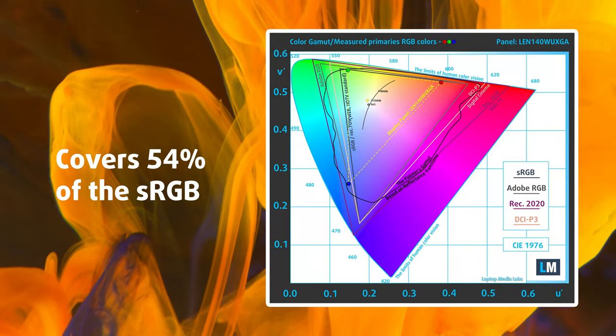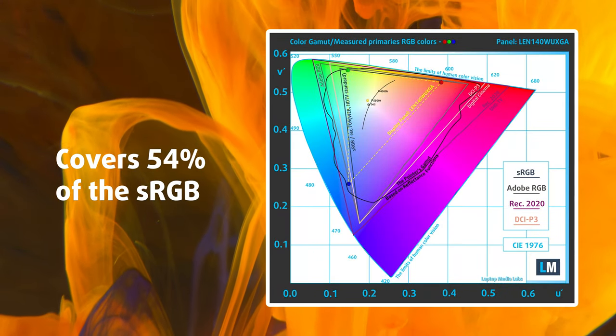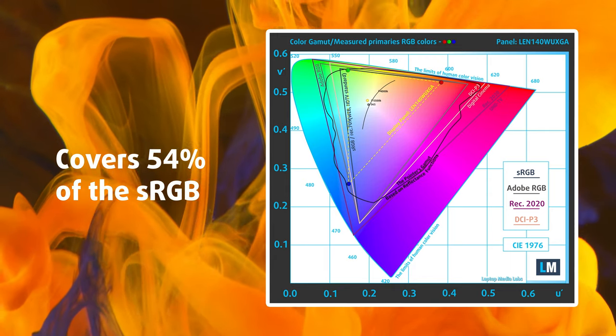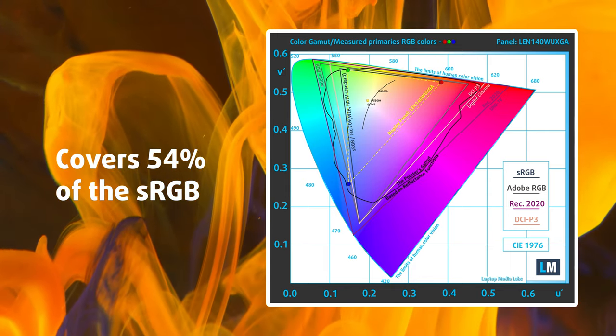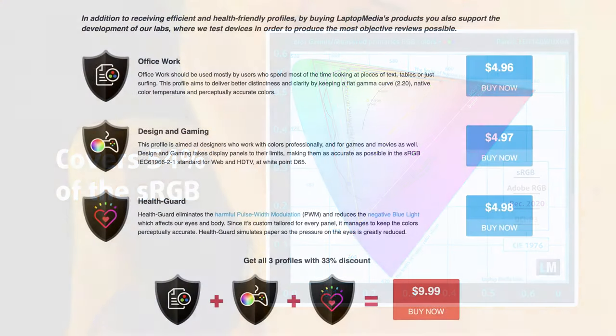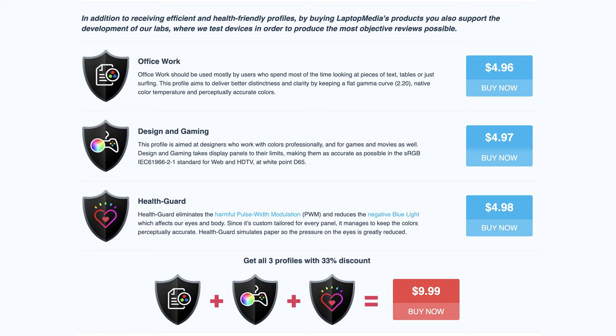It covers only 54% of the sRGB color gamut, so keep that in mind if you want to use it for design, in which case the 2.2K panel is for you, with 100% sRGB coverage. If you still want to improve the work of your display, our display profiles have you covered — we'll link them down below for you to check out.